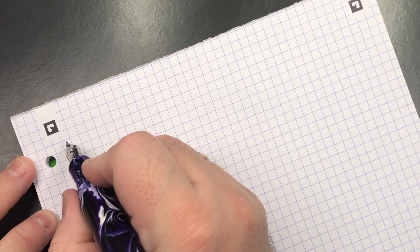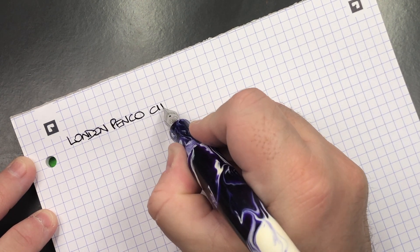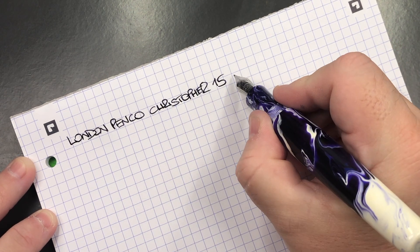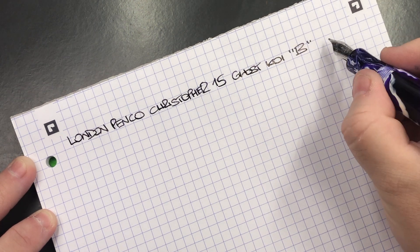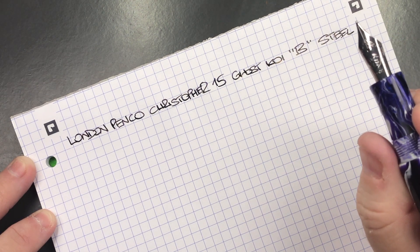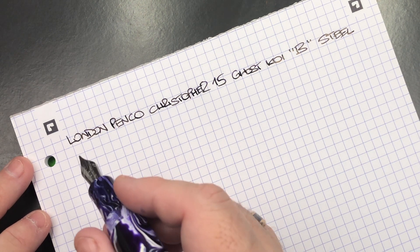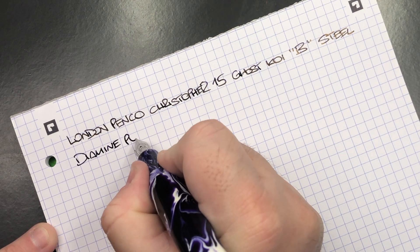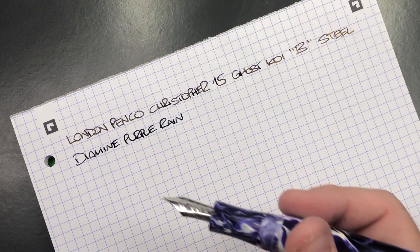Writing: London Pen Company, Christopher 15, Ghost Koi. The nib is a Bock broad steel nib. I do like Bock nibs a lot — I like Jowo as well, but for this I really like the Bock. The ink is Diamine Purple Rain, which is a really lovely purple ink that I think matches the color of this pen quite nicely.